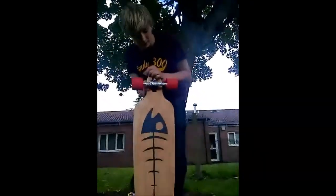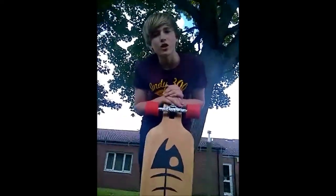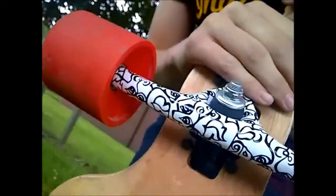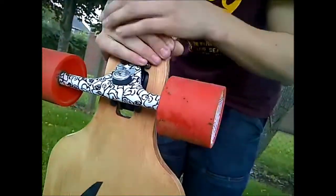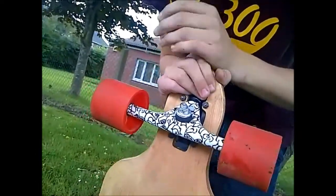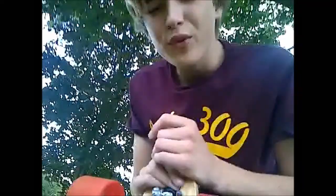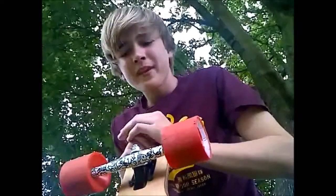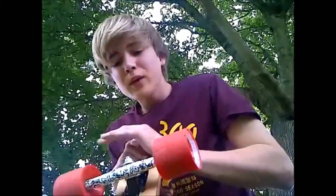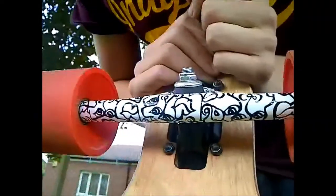Most people will recognise this if they longboard — the Adam Colton Paris 180mm trucks, which are a very nice carvy truck. Good for carving and cruising along, not so great for reaching high speeds. You might want something like the Randall trucks, something more solid for doing downhill. But overall, it's a very nice truck. Very nice graphic. I've had these for a couple of months now, still haven't scratched.